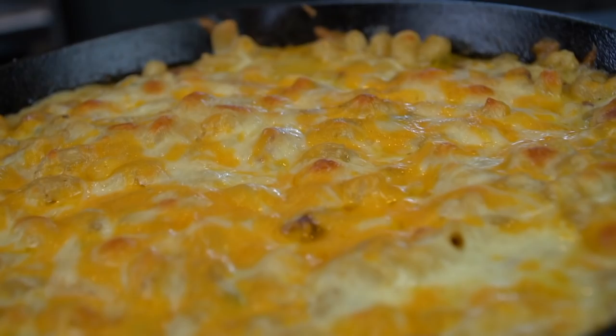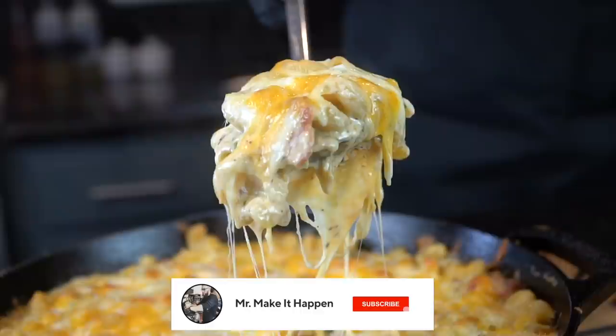What's up, guys? Welcome back. Today we're putting a new spin on a classic side dish recipe. I'll be showing you how to make jalapeño bacon mac and cheese.